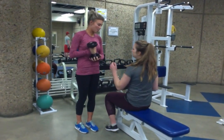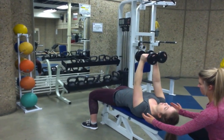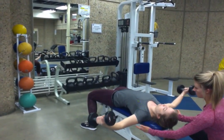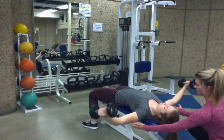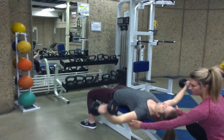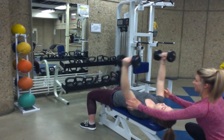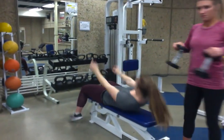You can head back and I'll pass to the next one. Perfect. Bring up these elbows. Perfect. And engage your core. There you go. Good job.